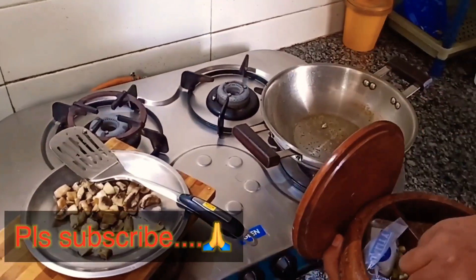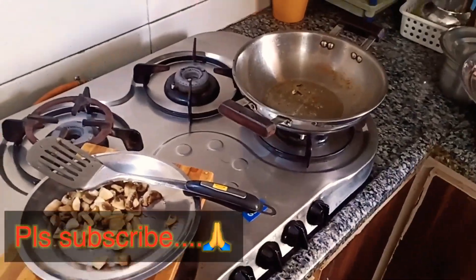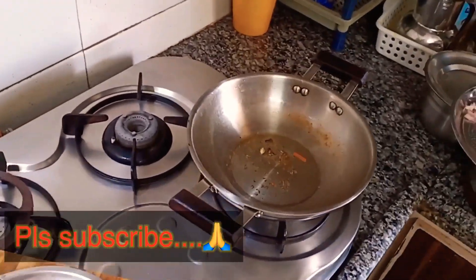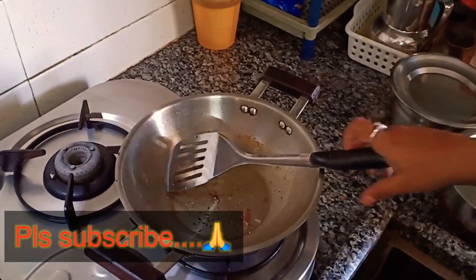I'll add some mushrooms. I'm going to add 200 grams of mushrooms.